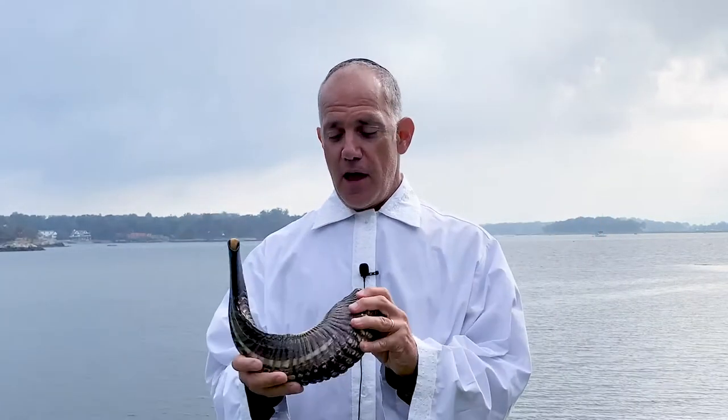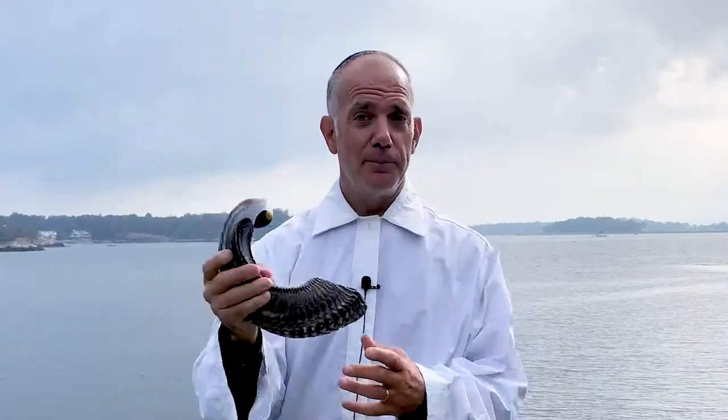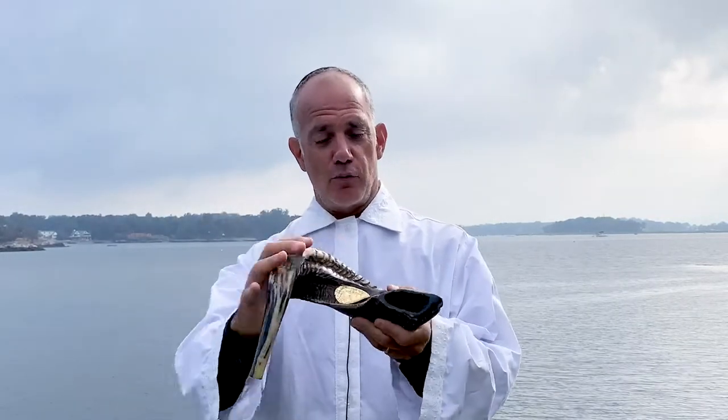Hello everybody. My name is Stu Seltzer and I'm here to give you a couple of tips on the shofar. Here is a traditional shofar. It's a ram's horn. It comes up here and you can see it's a little rough on the edges. It's hollowed inside, and there are all types of shofars. This is the ram's horn.